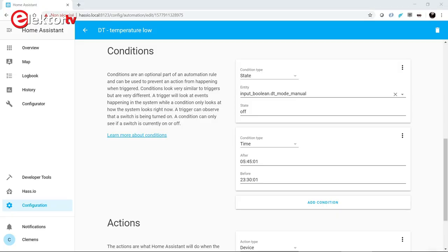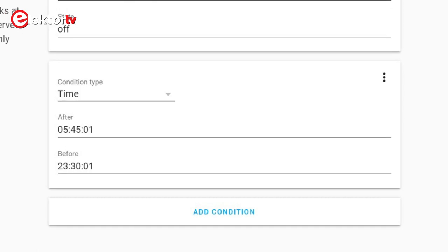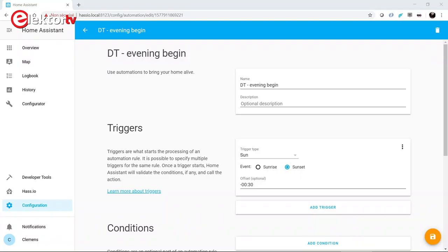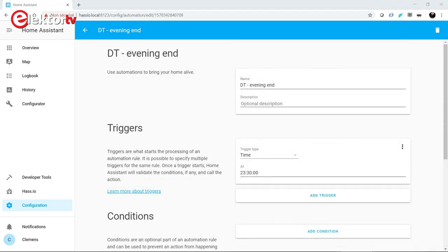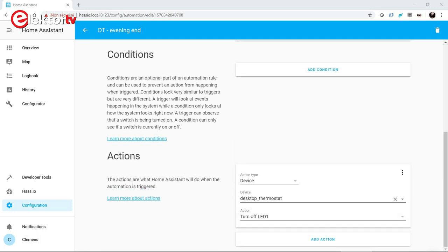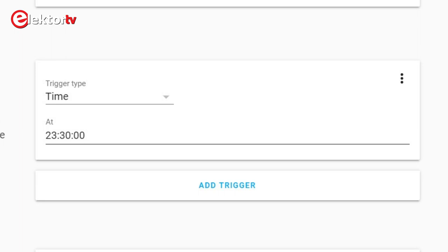So with all these automation rules we have obtained the same behavior as the original desktop thermostat, but now we have way more possibility thanks to the power of HASS.IO. For instance, I added a time condition to the 'temperature too low' rule, so that it is blocked most of the night. As a bonus, I also added an automation to light the little green LED only during the evening. This is possible thanks to the sundown event that HASS.IO provides, and it uses the clock to switch off the LED at the end of the evening.